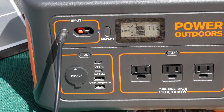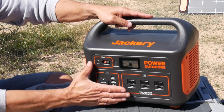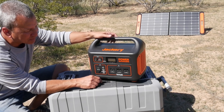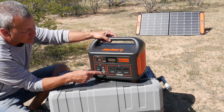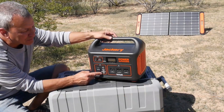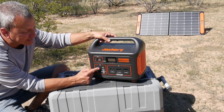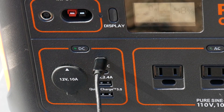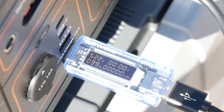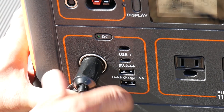Everything is accessible from the front, so if you have this stored away somewhere you don't have to turn it around to access plugs on the back. There are three AC outlets, so you don't need a power strip if you want to plug a few things into AC power. There are four USB outputs including two USB-C ports — great for charging a laptop — two standard USBs, a quick charge port, and a standard DC cigarette lighter-style output.